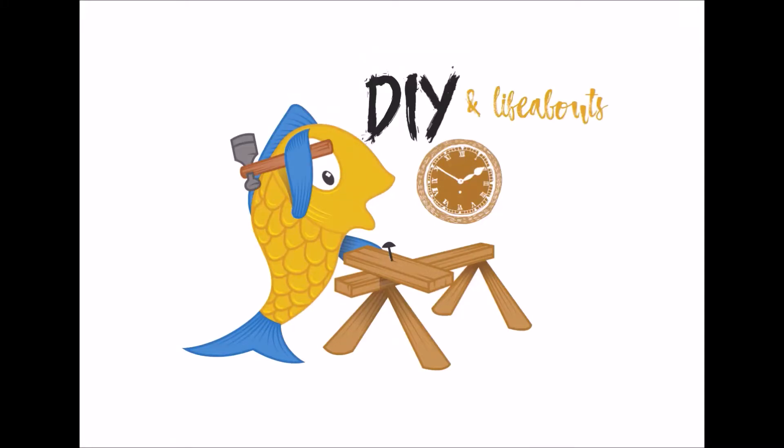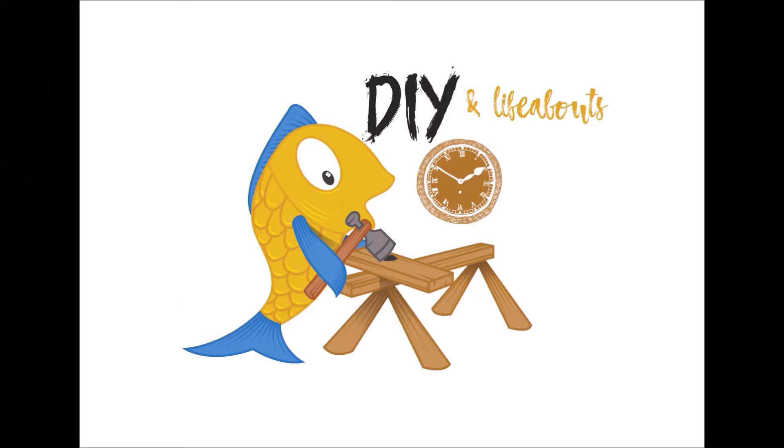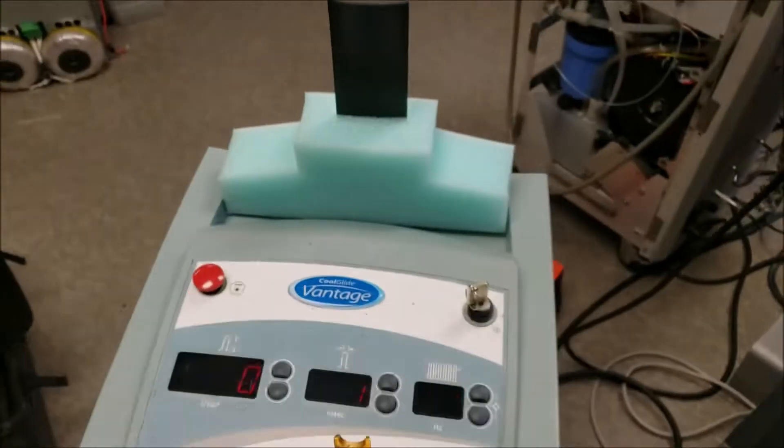SHUT UP AND SIT DOWN! Chronicles Corner, DIY and life. So let's see what a laser can do to a paper — that's a burn paper for test.